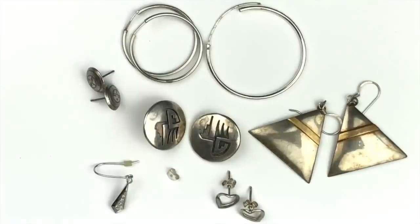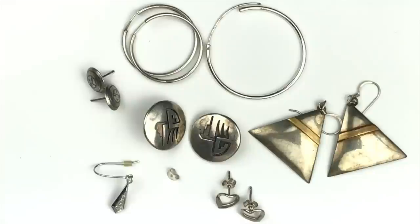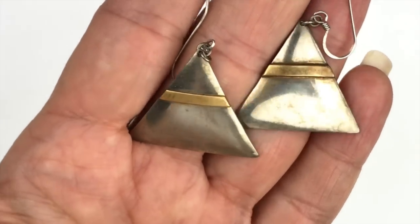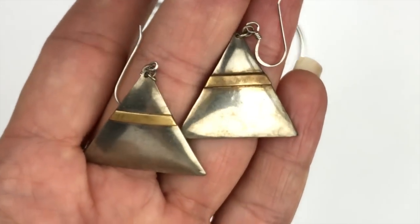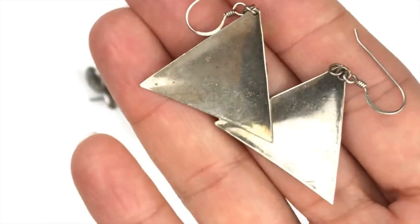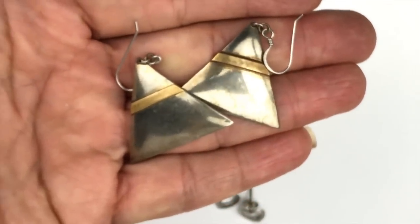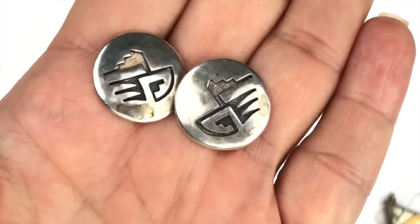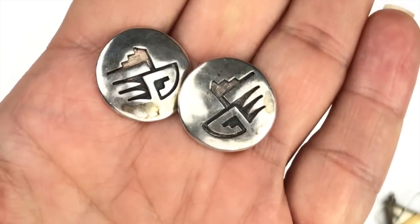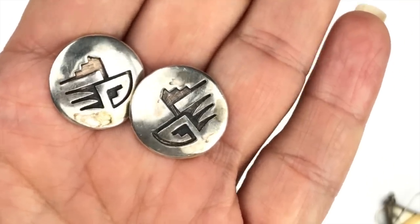The rest are sterling silver. Three pairs are definitely vintage, and I want to show those close up. First, we have sterling silver triangular earrings with what I believe is bronze going across — not marked, but tested as sterling. The next pair needs to be cleaned up, but I think it'll clean right up. I believe these are Navajo. Let me look at the back — the post is exactly in the center.